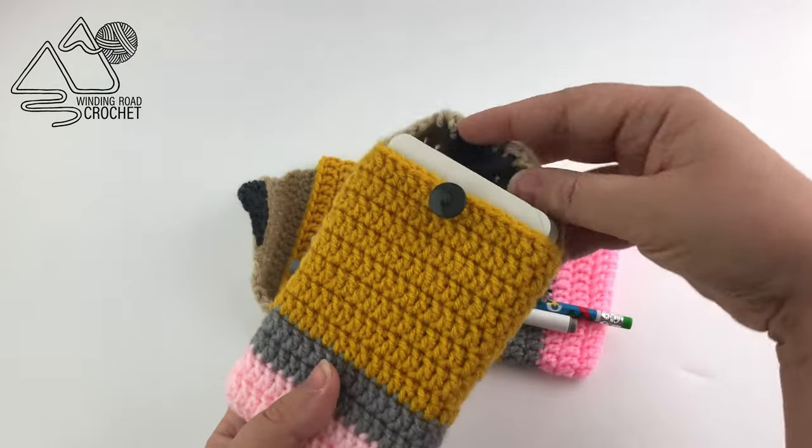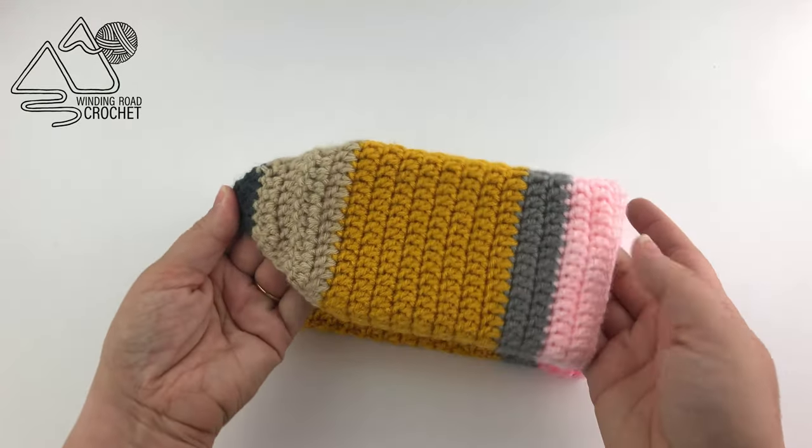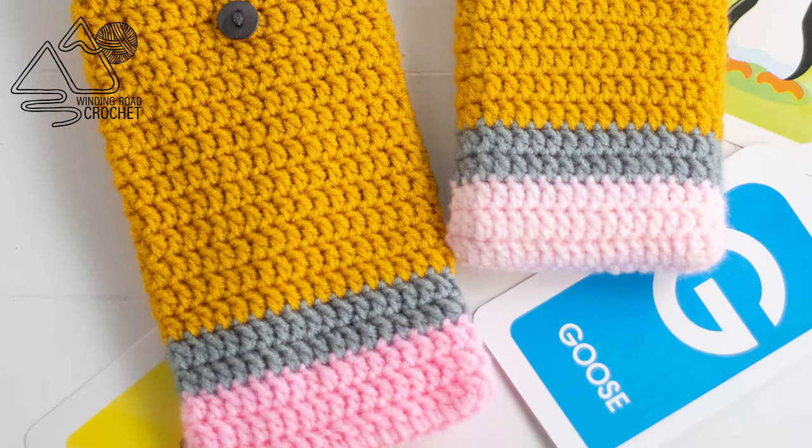Here are the finished pouches — one sized for pencils and one sized for flash cards. I really hope you enjoyed this video tutorial and like the little pencil pouch. If you like the videos, make sure to check out my other videos, and as always, thank you so much for watching!